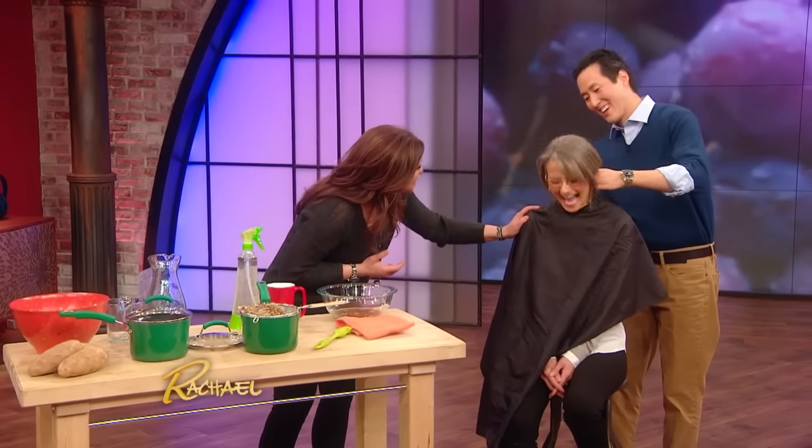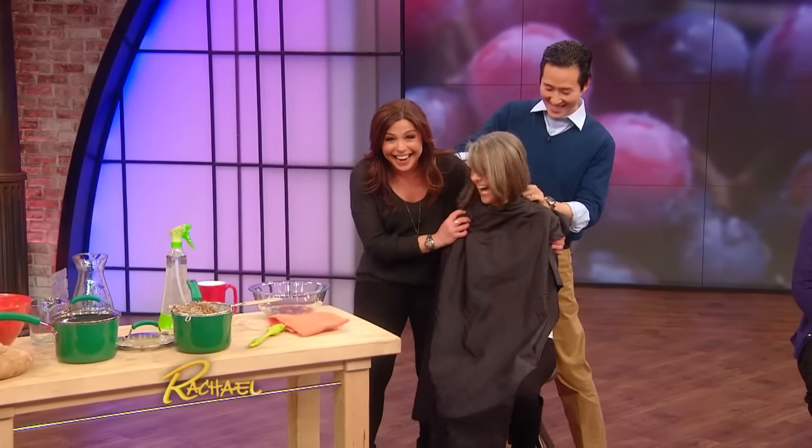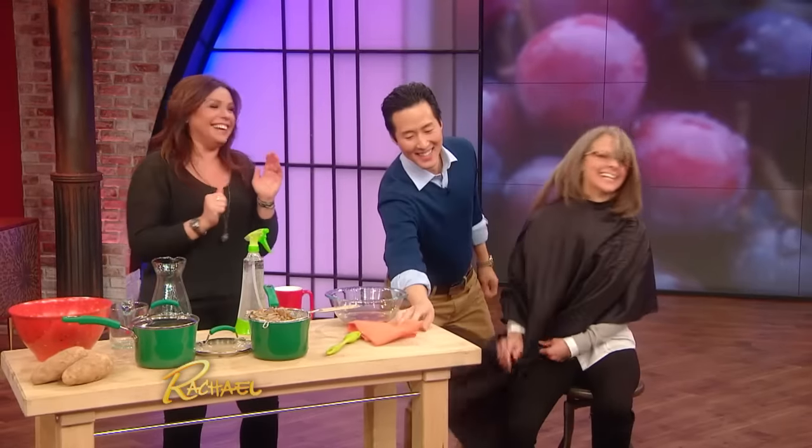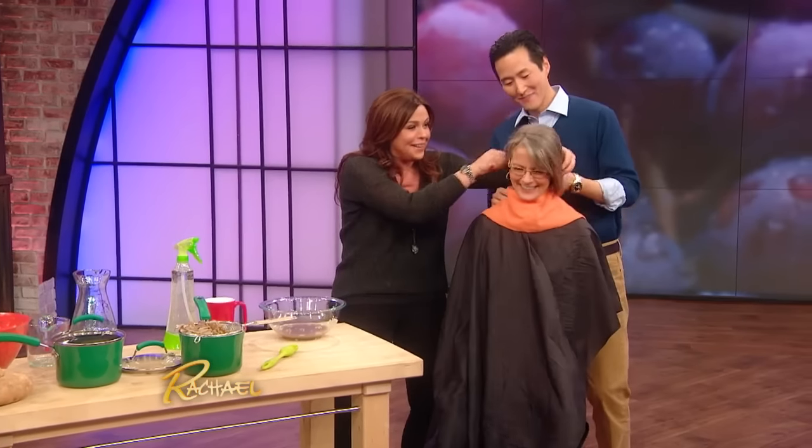Thank you for letting us put potato juice on your head. She's like a real life Mr. Potato Head — I'm gonna give you a high five for that. So we're gonna try it on her today. Can we change my nose then? Sure, we can put a new nose on you and slap some ears. But I think you're so gorgeous, you don't need it.